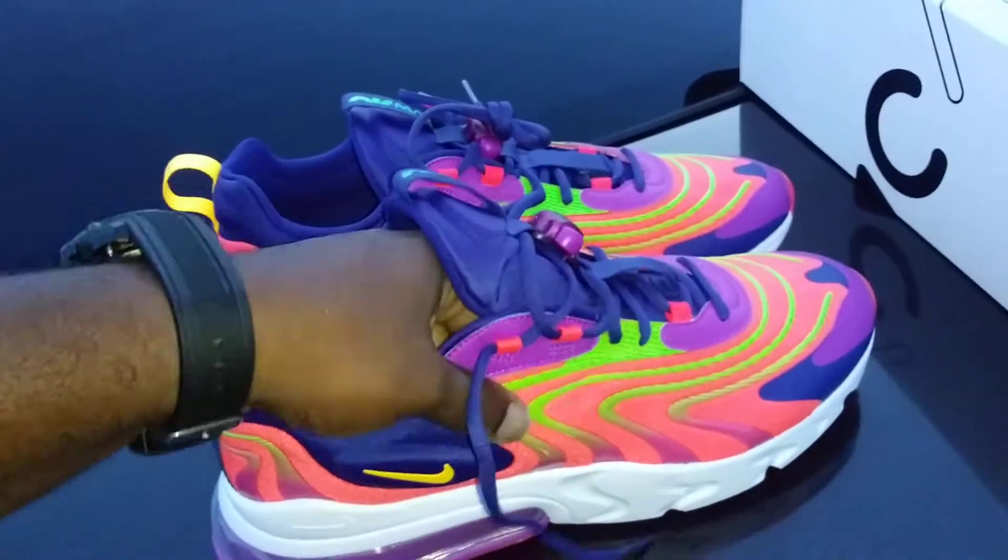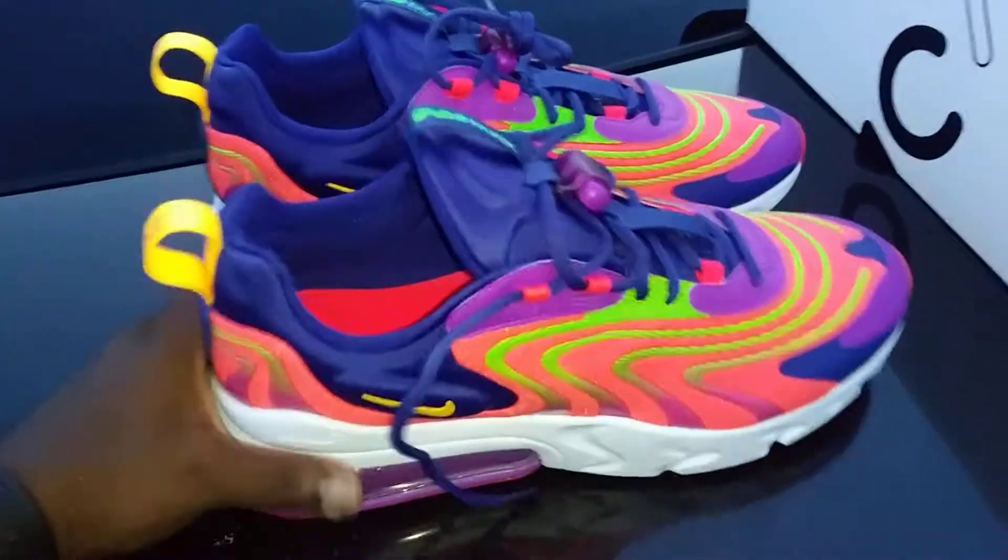Definitely worth the purchase, very comfortable shoe. Just finished trying them on and yes, these things are super comfortable. This one in particular feels better — I think it's the material choice on these that makes them feel a whole lot better than the original ones.